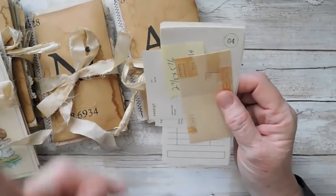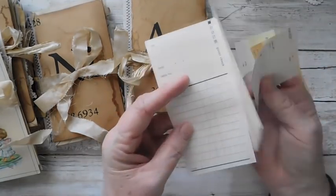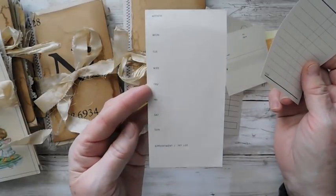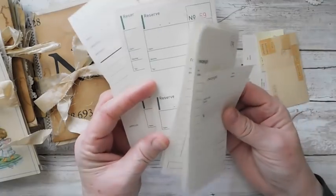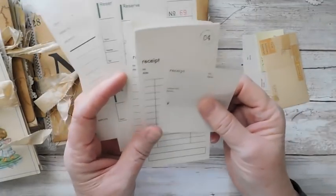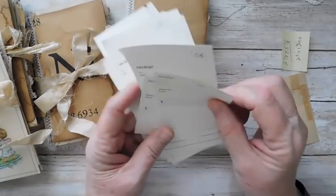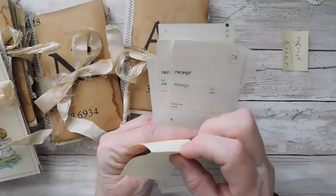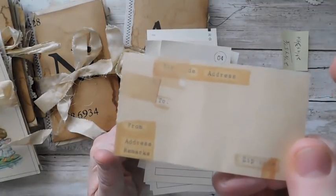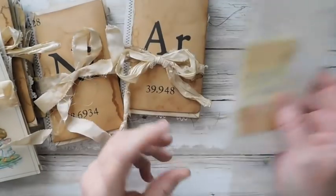I ordered some of these little Klasiki receipts and guest checks. I've put together a little set of ten of these little receipts — it's actually a set of eleven, but there are ten little receipts, and then I've added one of these little sticky labels. The back peels off. I've just made a little bundle of those to put in the shop because I thought you gals might like some of that.